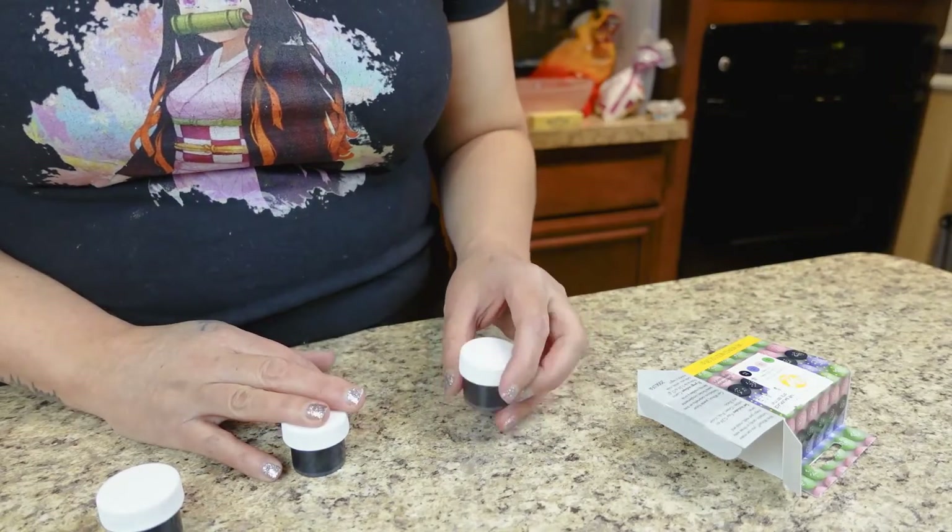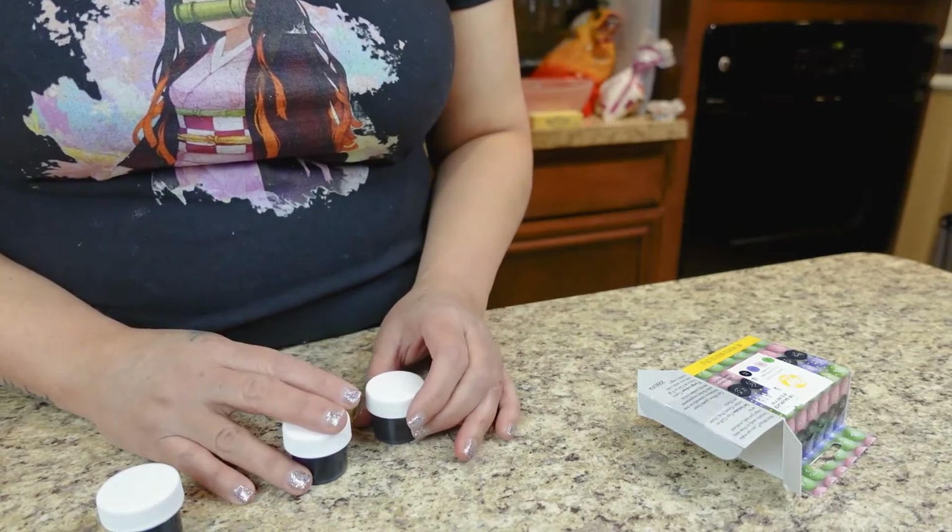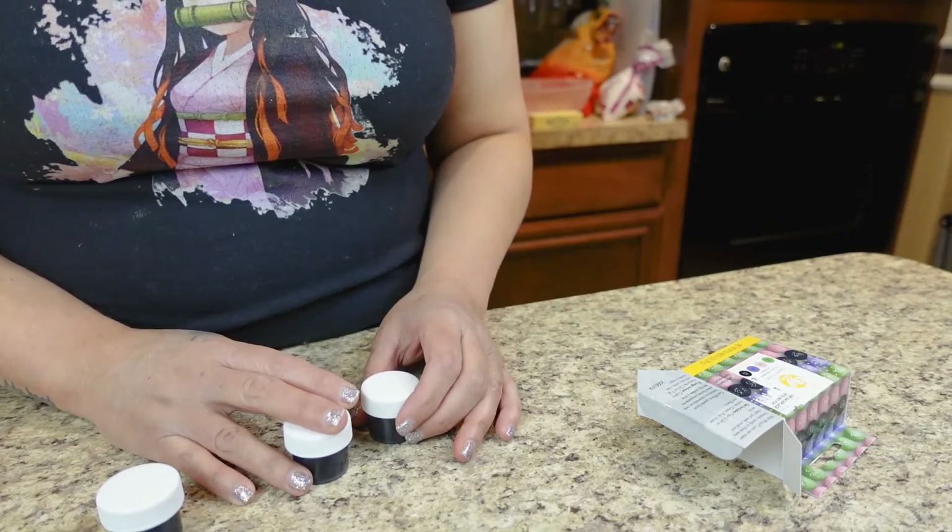My husband, God bless him, was really trying to help me. He asked what color I was trying to achieve — like a honeycomb. What color is honeycomb? Yellow, he said. I'm sure you've all done this before: you think you pressed play but you pressed stop. I totally did not capture the part where I took the food gel coloring.